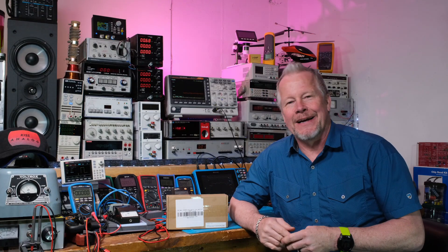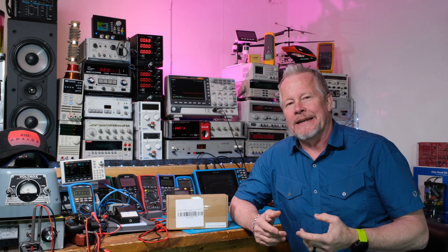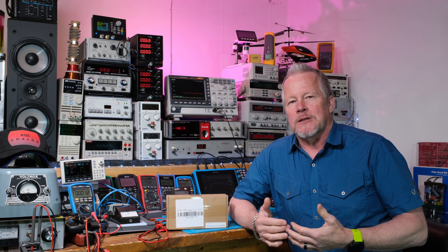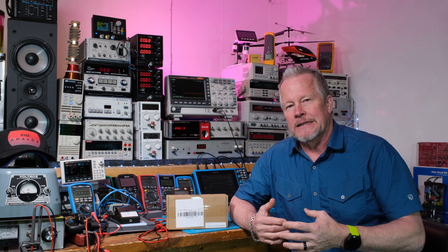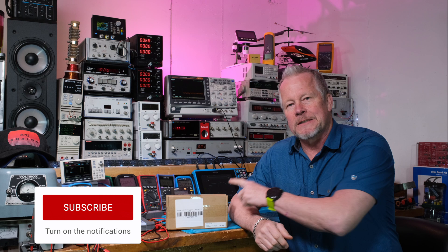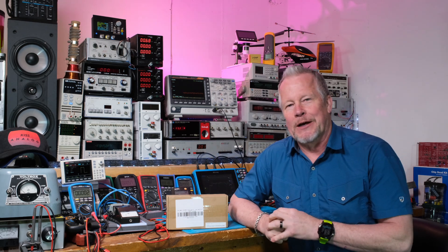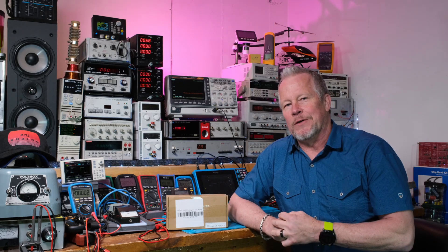Hey guys, what's up? Eddie Aho here with KissAnalog.com. I'm really excited about this collaboration with John Audio Tech, and I want to get that power supply design on the way. I couldn't help myself — I bought an Ice Power amplifier, so I want to review that real quick.